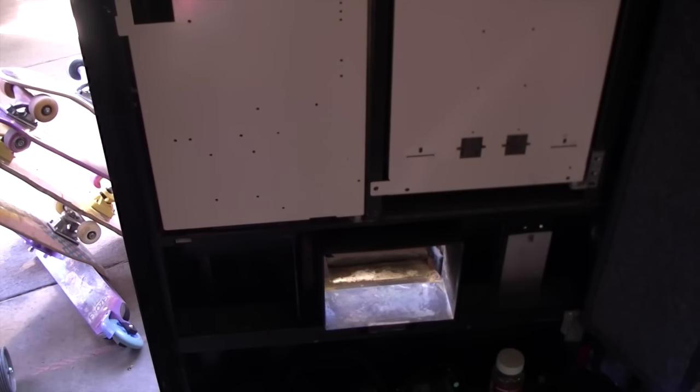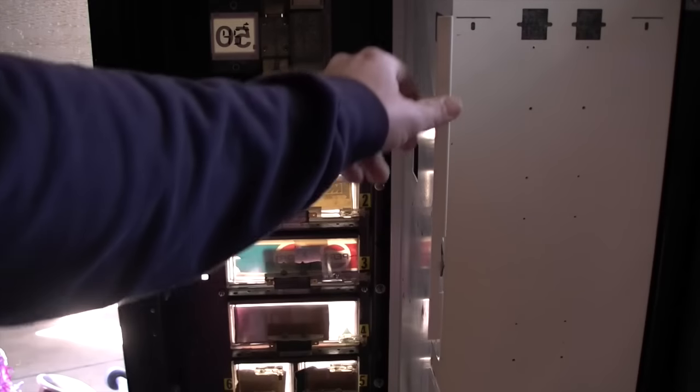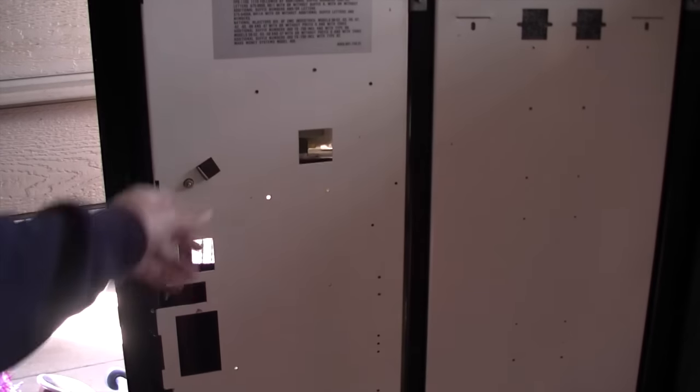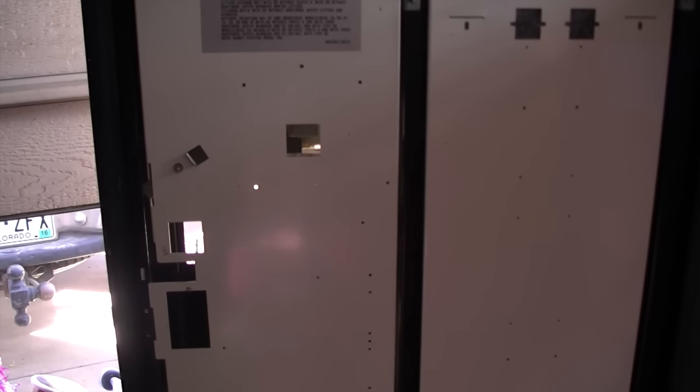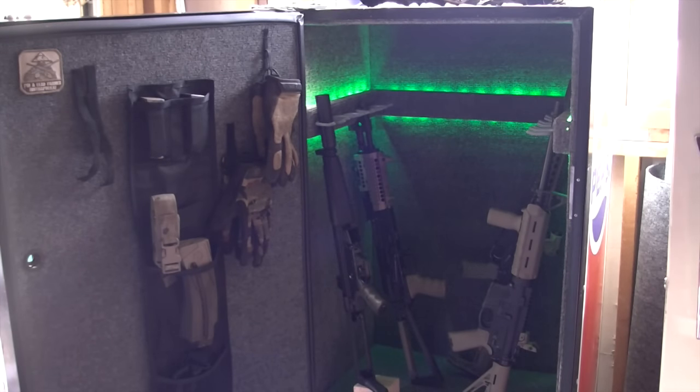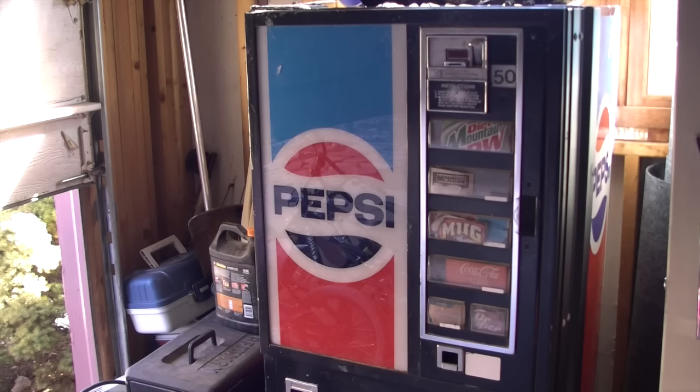I purposely left a few things looking the way they were — specifically the spot where the sodas come out, left that dirty, and I did not do anything to improve the section where the signs are. The reason I did that is because I wanted to maintain the look and feel of some kind of old project and not make it look like a finished gun safe. The idea is to maintain a discreet look so there's no indication that there's something valuable inside. I did nothing to repaint or fix up anything on the outside — whoever ends up buying this can do whatever they want to make it look nice, but I intentionally left it as-is so it would not be enticing to a criminal.